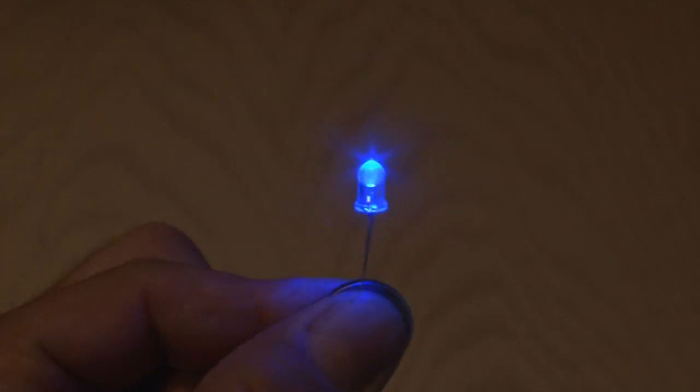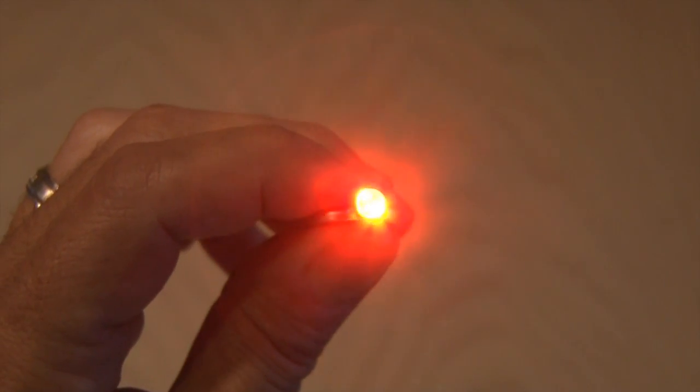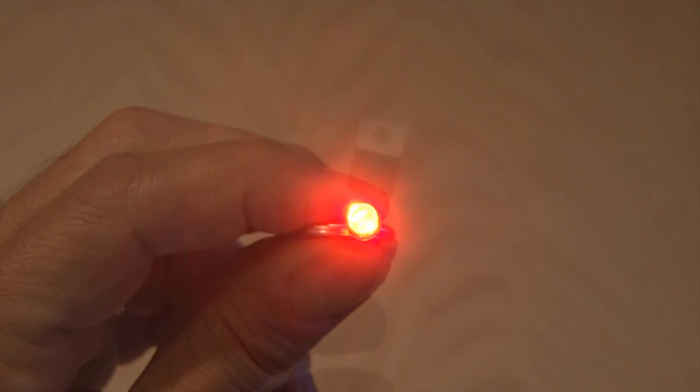I'm going to use two different color LEDs to make it look cooler. The first one is this blue LED, which is one of my favorites, and then this amber LED, which actually looks more on the red side. I'll be using a total of eight LEDs — four for one channel, four for the other.